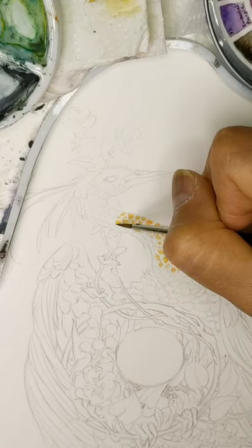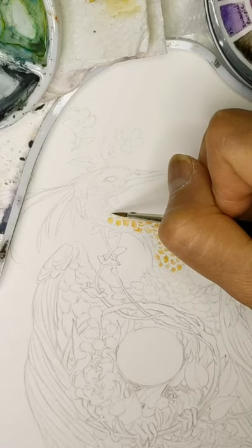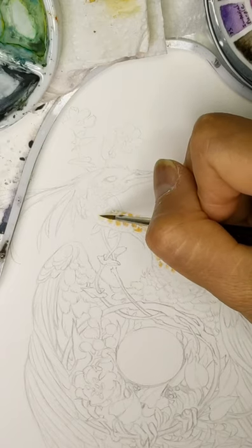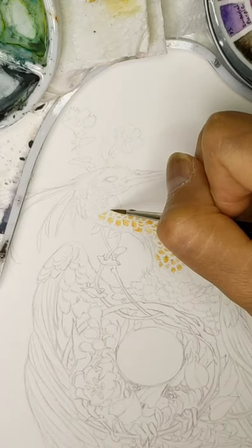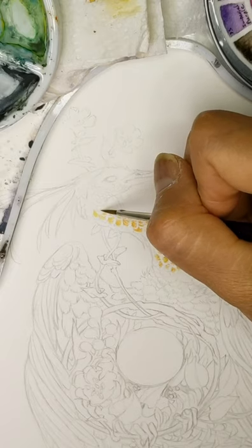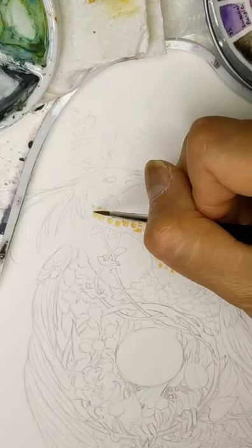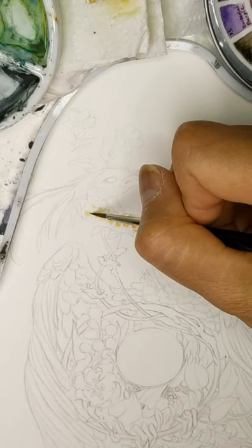So I'm doing a first underlayer of the feathers along the neck of this phoenix with quinacridone gold and quinacridone deep gold. Now I can tell you what the names of the colors are because I lost my color chart for my last palette — I knew where everything was visually in my dish but didn't know the names.